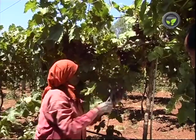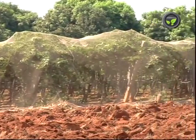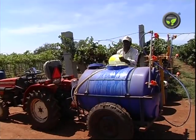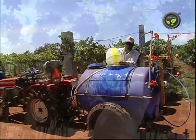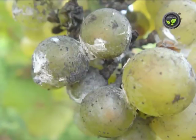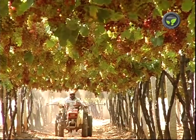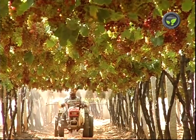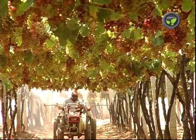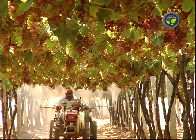Harvested berries should not have chemical residues. Apply all possible organic methods in the vineyard. Do not violate the safety period of any pesticides. Avoid sprays at the time of harvest. Only mealy bug is found at ripening stage; use chemicals with 5 days safety period for its control. Stop indiscriminate usage of fertilizers and pesticides. Especially, nitrogen should not be applied at ripening stage.